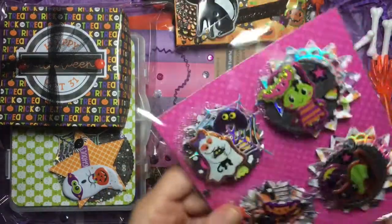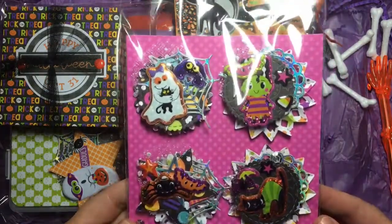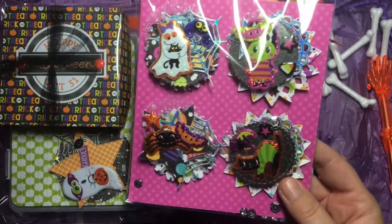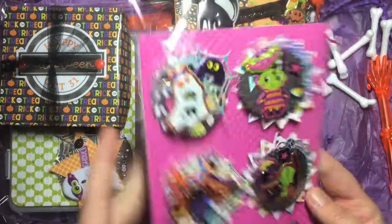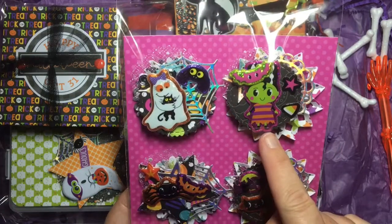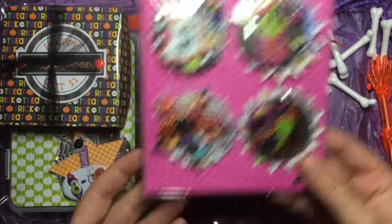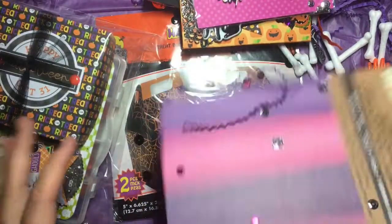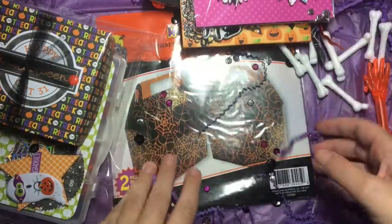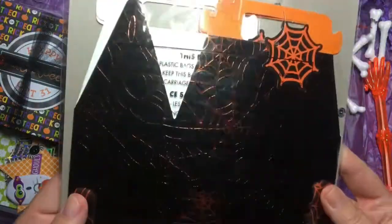Super cute! And these rosettes — look at these rosettes! Is this the Tim Holtz die? Because if I knew that was a thing I wish I had bought it — once it became a thing it was discontinued and you can't get it anywhere unless you want to spend $90 on one. And these are all cute: the little ghost with the bow cuddling a cat, Frankenstein, a spider, and another black cat — so cute! And there's more goodies — a glitter pack for dies, and look at these boxes from Dollarama.